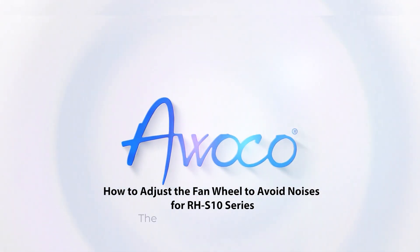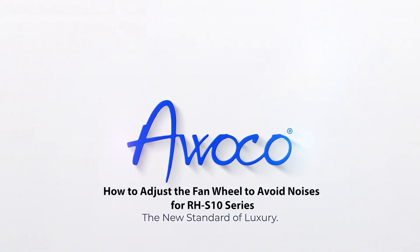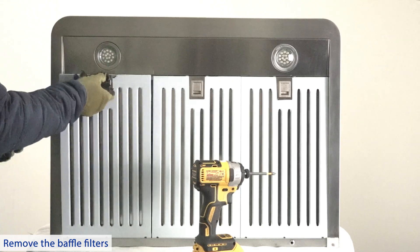How to adjust the fan wheel to avoid noises for our HS10 series range hood. Unplug the power cord before starting.